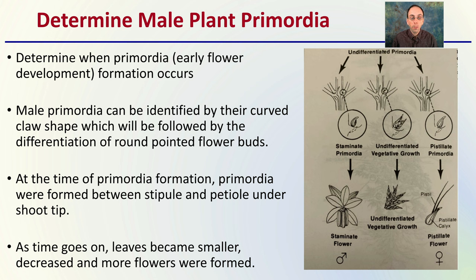As time goes on, leaves become smaller and more flowers are formed. This gives you some visual indication of female and male plants at that very early stage — they look very similar — and how they become differentiated over time.